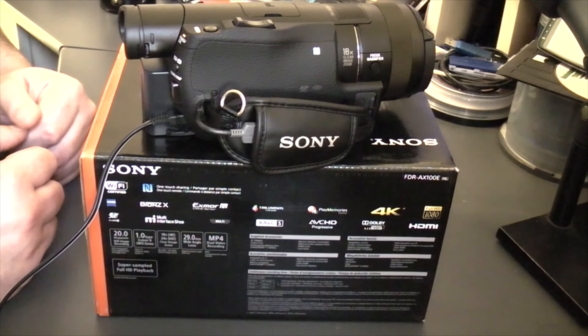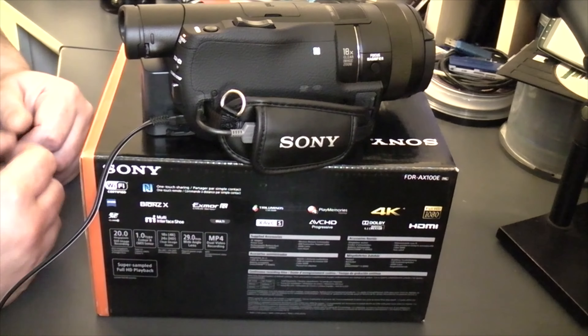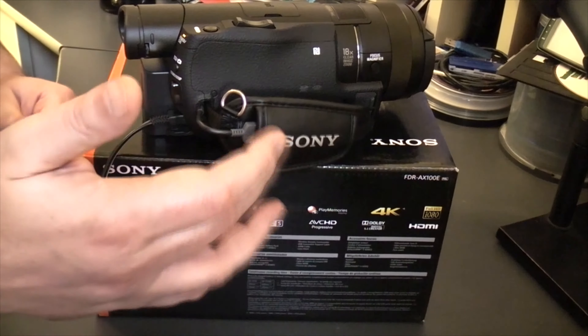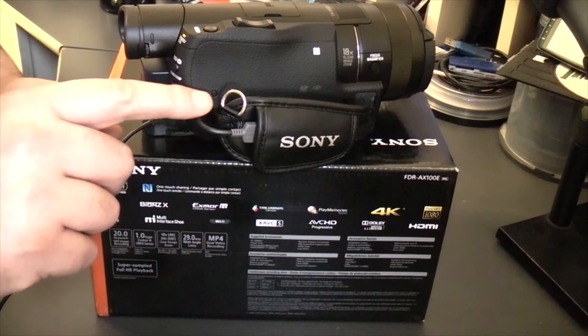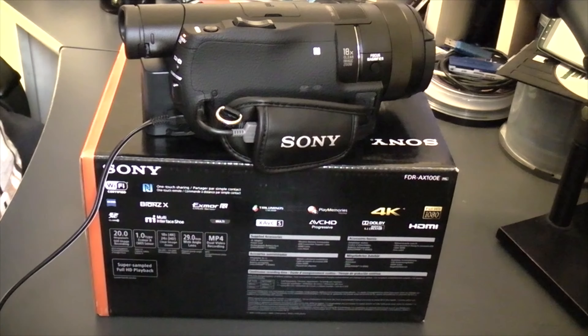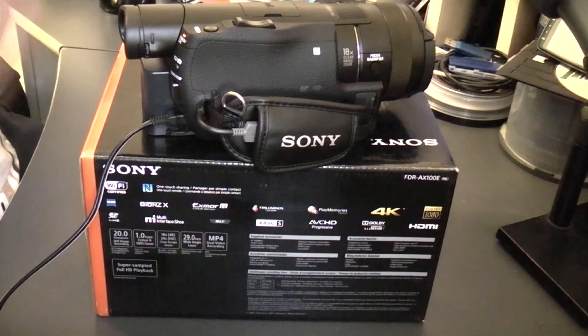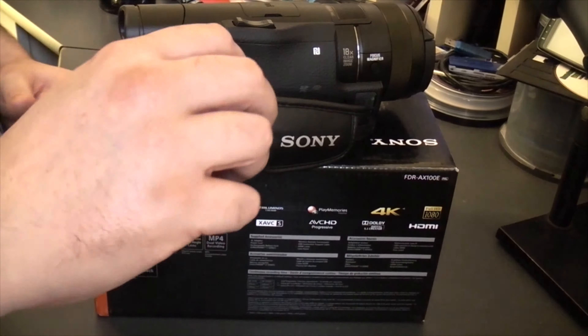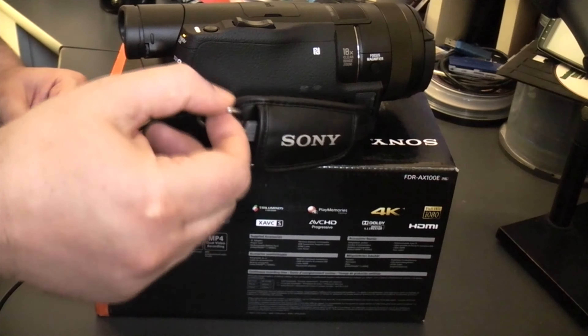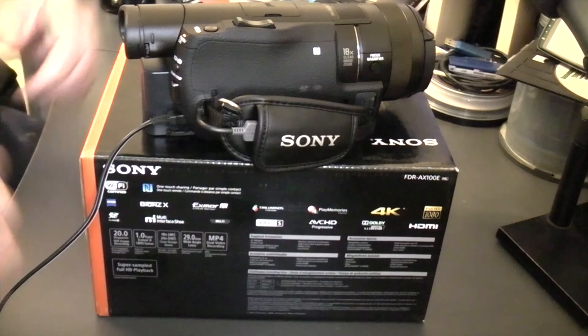The last thing we need to do before we go out filming is set up the strap. Looking at the strap you can see we have the safety strap there. If you have your neck strap you can put it on so that in case it falls off your hand, it holds it in place around your neck. You can also use it on a tripod.